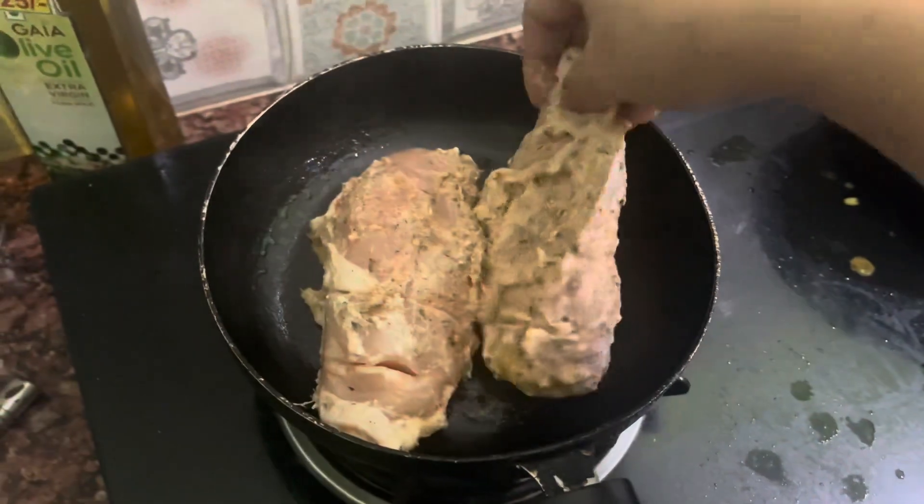It's become a bit more tasty, juicy and tender. It's been 20 minutes. We are ready. Chicken is ready. We have a good protein source.